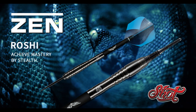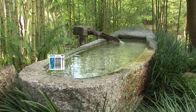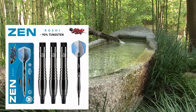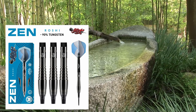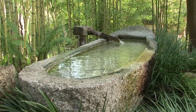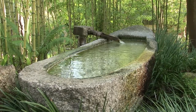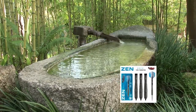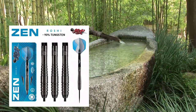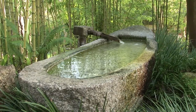Roshi. Slice swiftly and silently through the air with Roshi's 90% tungsten barrels. This sleek front-weighted dart set features a Zen-like simplicity and is shielded by a black titanium coating just a few microns thick. Earn respect by achieving pure mastery. This barrel starts with a micron ring at the nose for reliable finger placement and reference, followed by a trusty mix of positive ring and scallop grips applied along the entire length of the barrel. The push points sit at the front and again just behind the center, making this a very versatile dart that will suit a variety of playing styles.